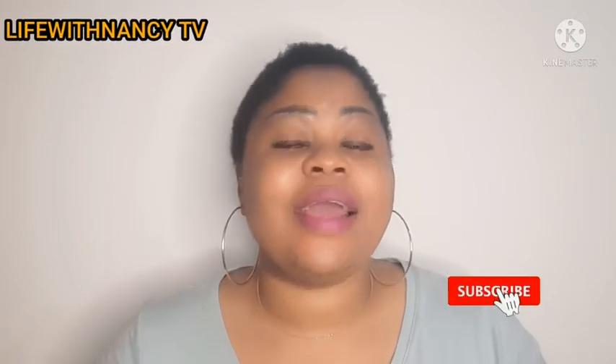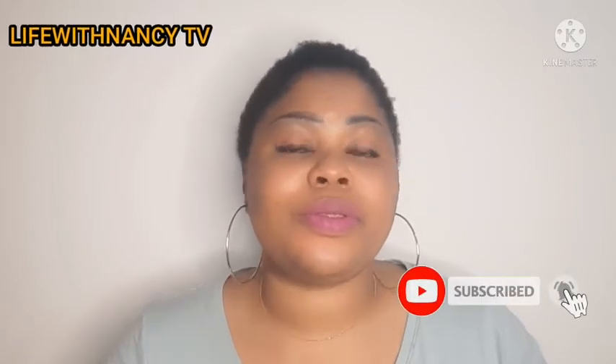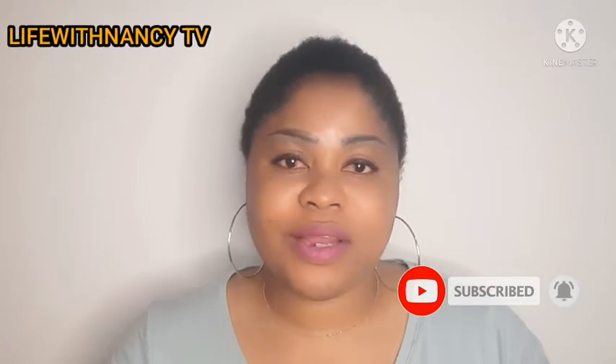So guys, as you can see I did a big chop on my hair and I am battling with my edges, so I decided to try this out to see how it goes. If you're new to my channel, my name is Nasi and you're welcome to Life with Nascent TV. If you love what you're seeing, please hit the subscribe button and turn on the bell notification so you won't miss out anytime I upload a new video. Without wasting more of your time, let's dive in!